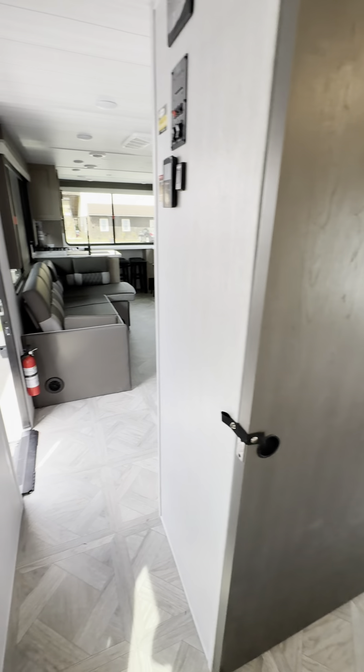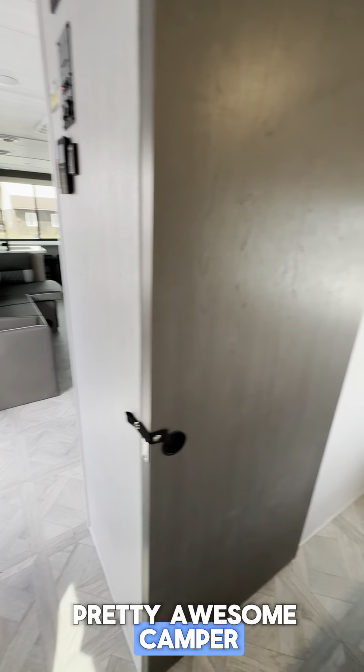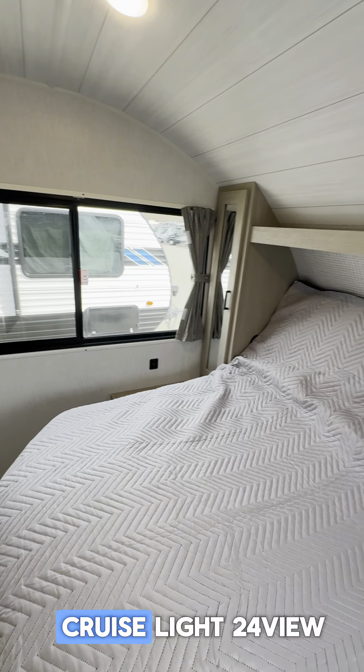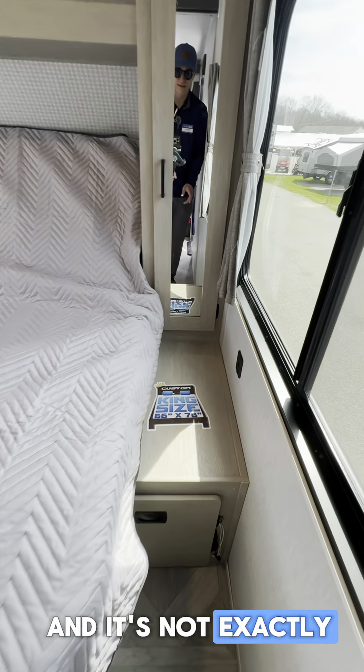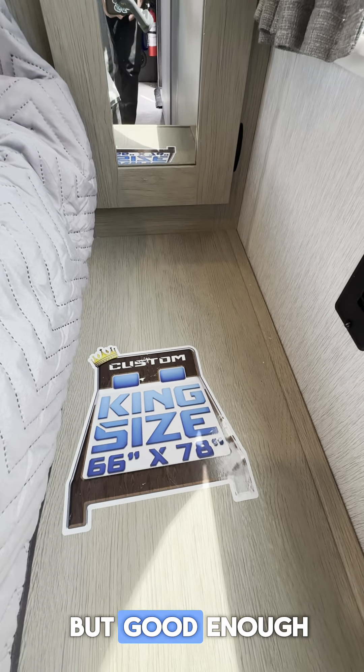Pretty awesome camper. This is the Salem Cruise Light 24 View, and this is a king bed, guys. It's not exactly your dimensions from home, but good enough.